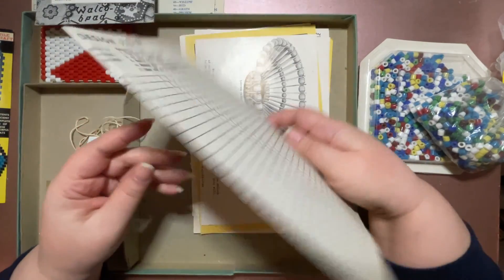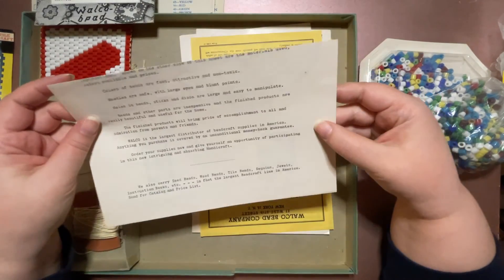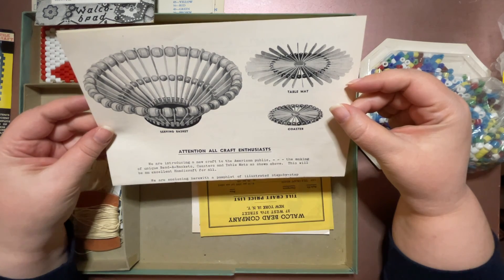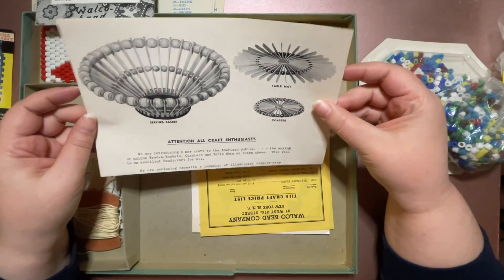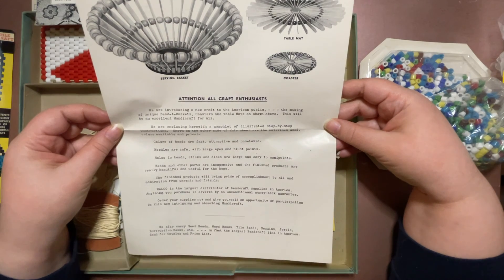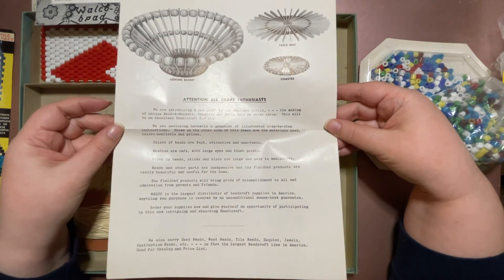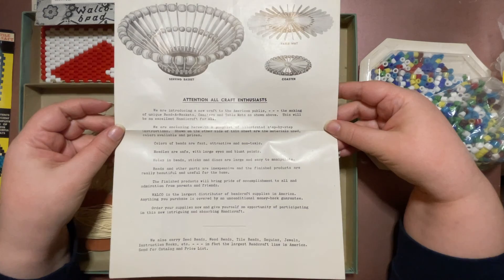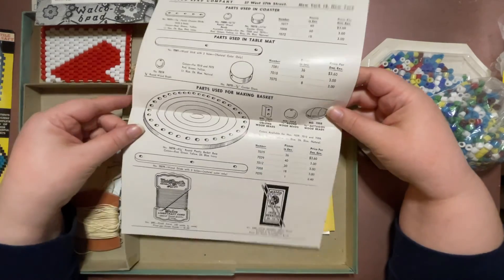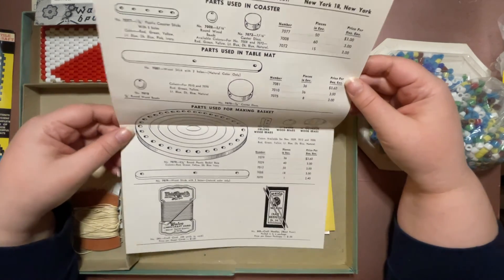Then there's more instructional design paper and another project. Bead baskets, coasters, and table mats — it'll be an excellent handicraft for all. Enclosing here with a pamphlet of illustrated step-by-step instructions. Shown on the other side of this sheet are the materials used, colors available, and prices. Oh, and here you go — parts used for making baskets, parts used for coasters. That's so cool.